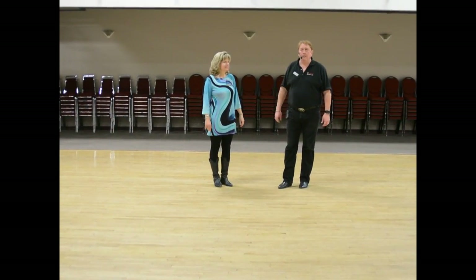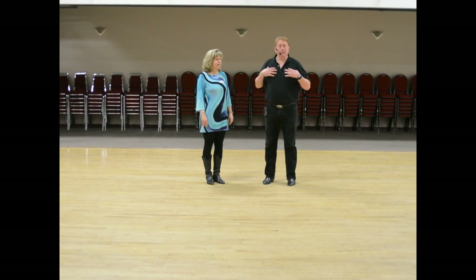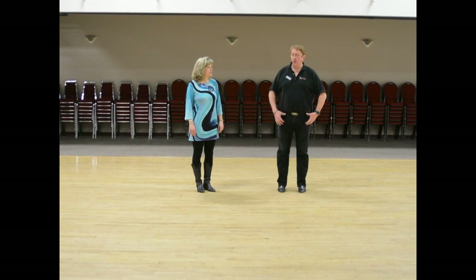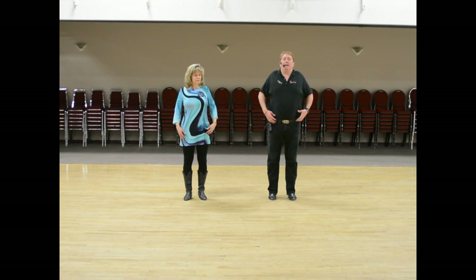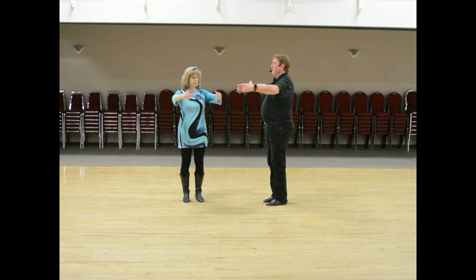This is week number three of waltz. We talked about making sure when you're doing waltz you have good frame. One of the exercises we talked about is the beach ball. When you're doing this, you want to make sure that you stand up straight, have good posture, roll your shoulders back, and then pretend that you've got a beach ball.